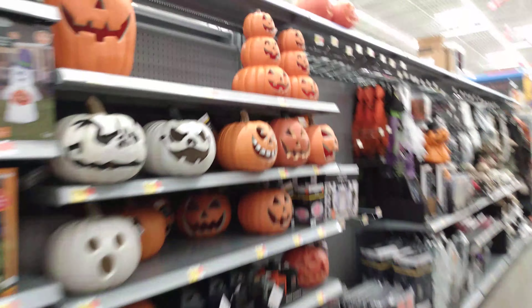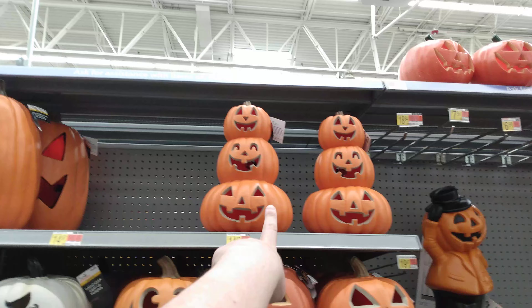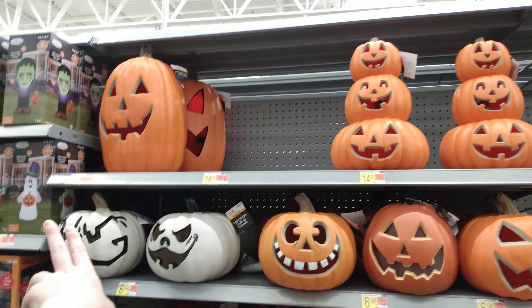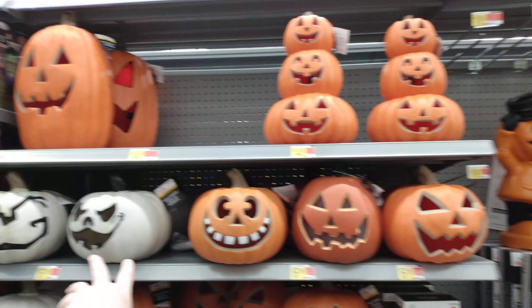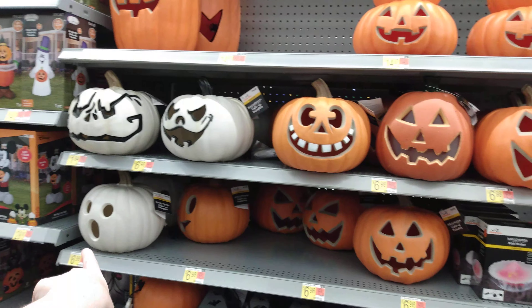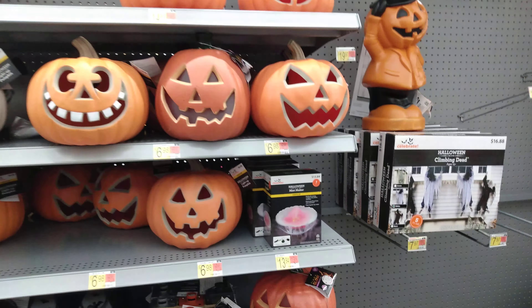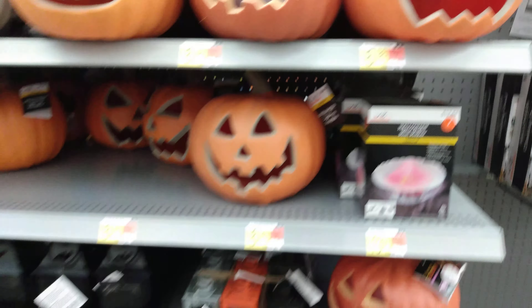Last but not least over here — $14.97 for him, and $14.97 for a triple stack pumpkin. We do have these pumpkin faces for $6.98. $6.98 for these guys here, $6.98 for these guys down here, the little O-face — $6.98. Mist maker — lights up, makes mist — it's $13.84 for that one there.